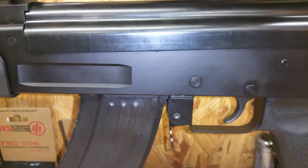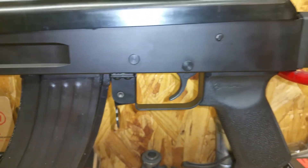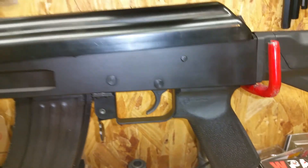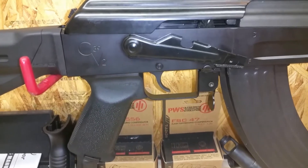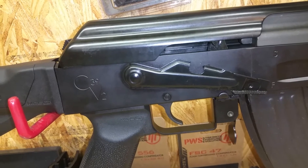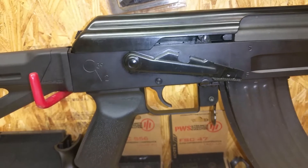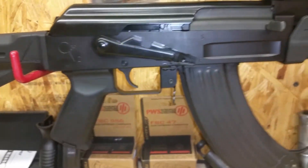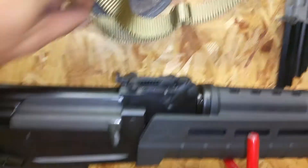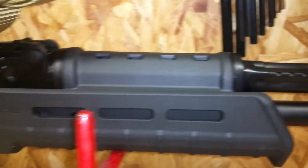We have nitride finish on the receiver, and that is pretty nice — nice and smooth. The machine work seems very nice. On this side we have our safety lever that has the bolt hold open slot in it — I don't really like that too much, I'll probably change that out. Our sights are okay, pretty decent, nothing too fancy or different. Our gas tube is vented on the gas tube instead of on the gas block.